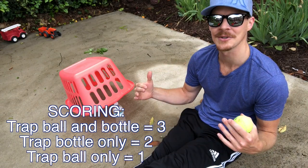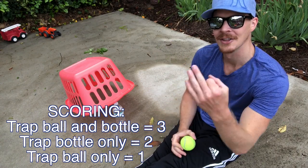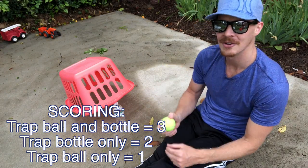You're going to see how many points you can score in one minute. One more time — scoring recap: trap both the tennis ball and the water bottle, three points; trap only the water bottle, two points; trap only the tennis ball, one point.